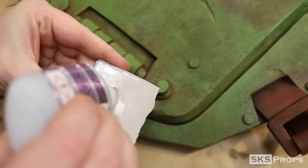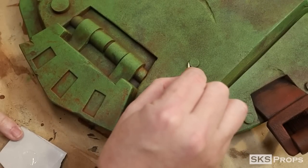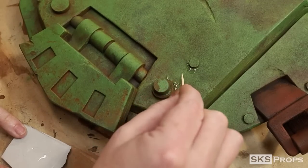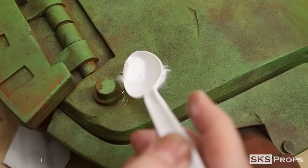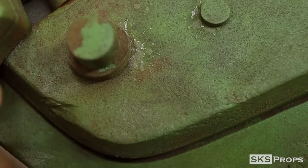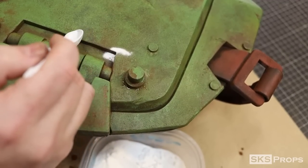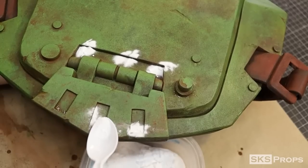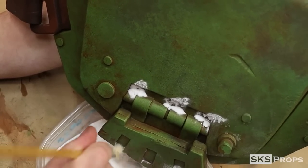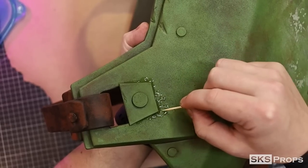To simulate rust I'm going to use the super glue and baking soda technique. The super glue is applied to the surface in selective areas using a toothpick. Once I'm satisfied with placement, I take some baking soda and drop it on top — this immediately activates the super glue — then I brush off any excess powder. I like this technique because it's very tough. The iron powder method requires heavy sealing because it flakes off, and cinnamon or paprika don't bond nearly as well as baking soda.